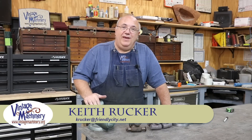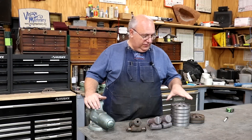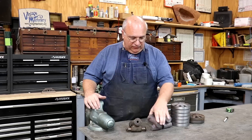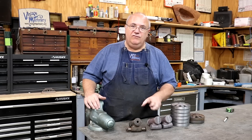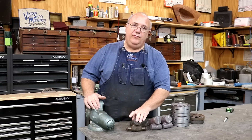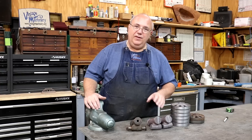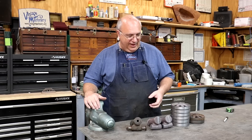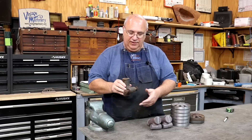Hello, Keith Rucker here at VintageMachinery.org. Today, back to working in the shop, and we are working on this set of casters, wheels and so forth, that are going to go on some kind of special vice cart that I'm helping out my friend Andrew Alexander with, just trying to recreate this. I'm really not exactly sure what this thing goes to. I haven't seen the actual thing, but they sent along an original caster here.